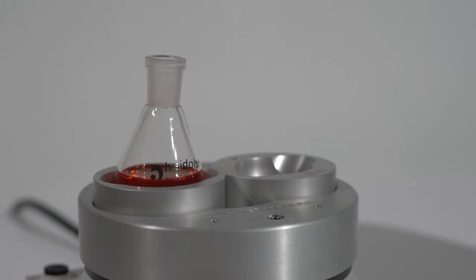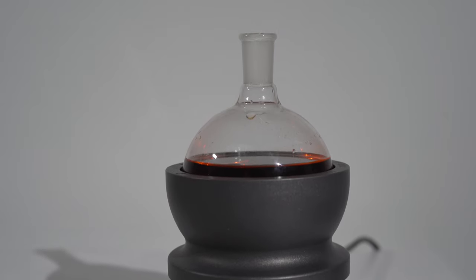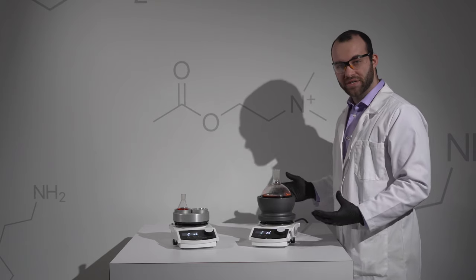It comes in sizes ranging from 10 milliliters up to 5 liters and has two different finishes: standard anodized and a fluoropolymer coat in case you're looking for increased chemical resistance.